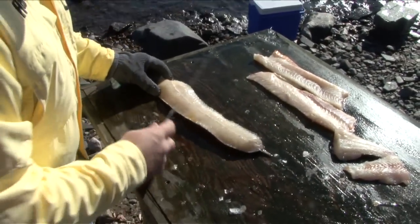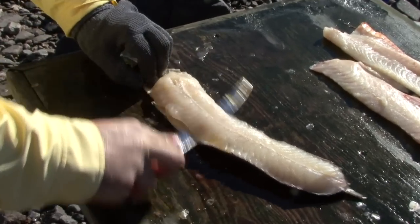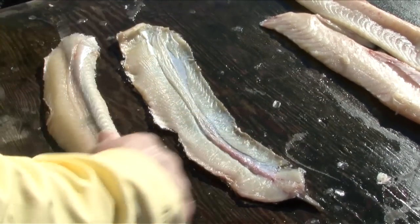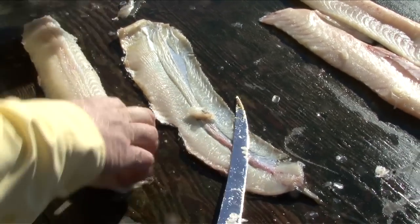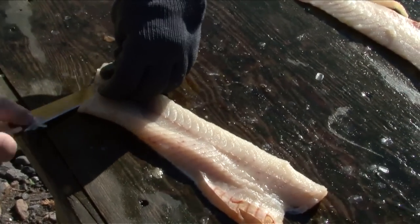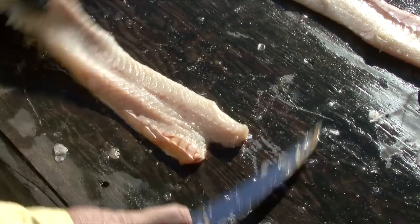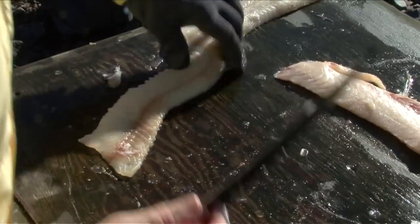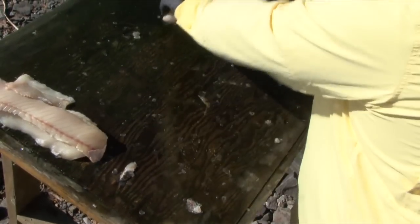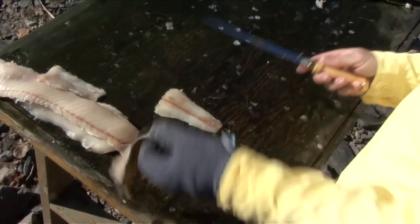Next, remove the fillets. This is where it's important to have the glove — get a good grip, get under, run your knife along. Take out that little bit of skin there. Down pressure and straight out to the end. That's clean.